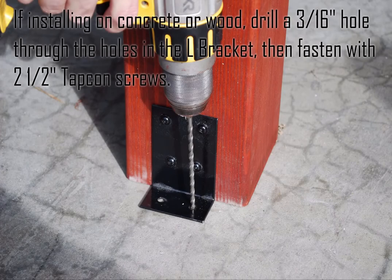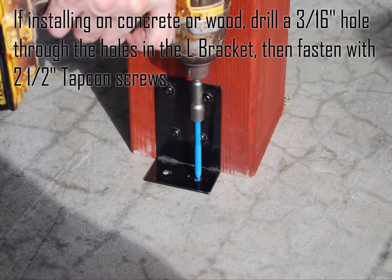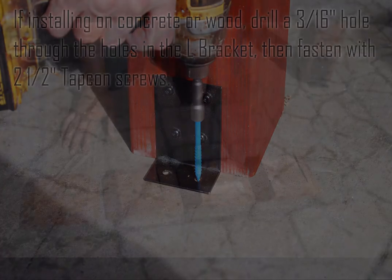If installing on concrete or wood, drill a three sixteenth of an inch hole through the holes in the L bracket, then fasten with two and a half inch tap crown screws.